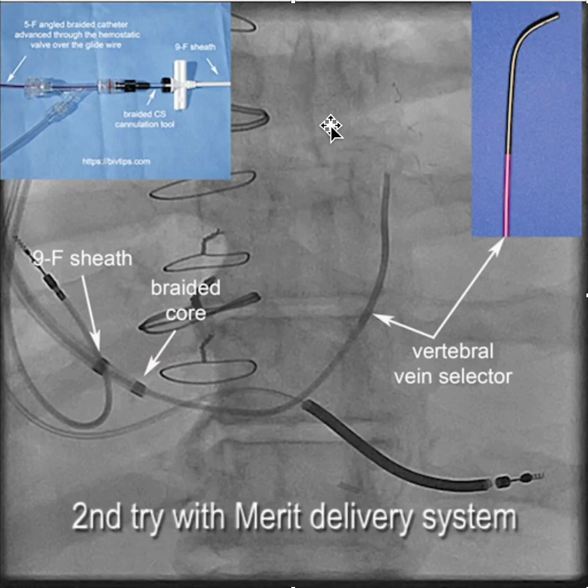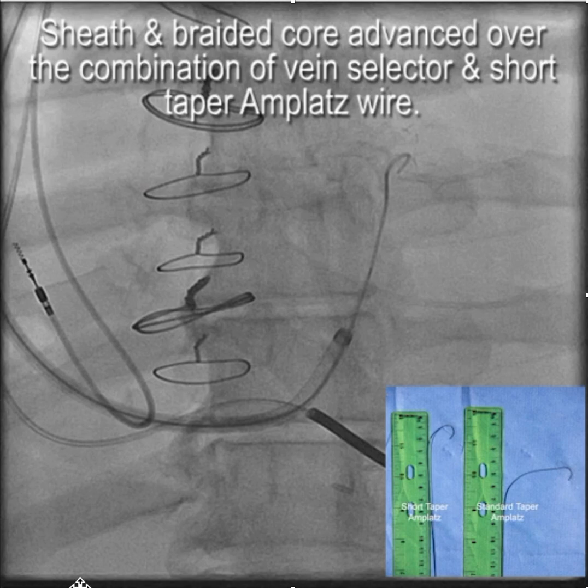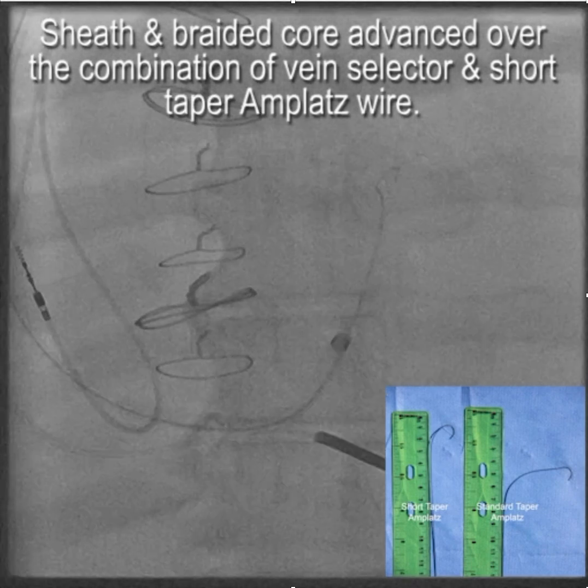This is the second time, now using the standard Worley CSG with braided core. Because the patient's creatinine was high, we were trying to minimize contrast. We got the vein selector — the vertebral vein selector — deep into the coronary sinus and took a look to see what was going on. We then put an Amplatz wire into the vein selector and slid the braided core and sheath over the combination of the vein selector and short taper Amplatz wire, giving us a nice stable situation from which to work.